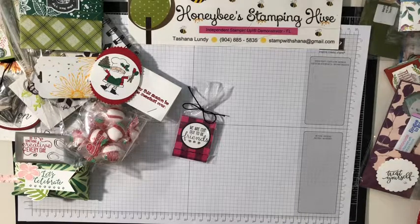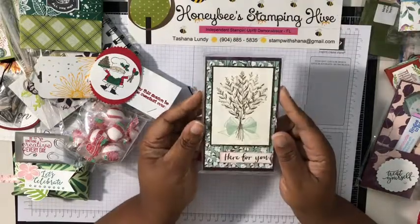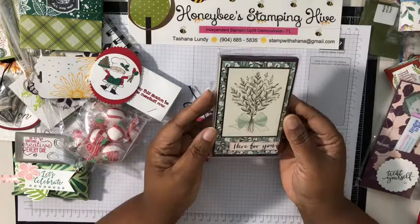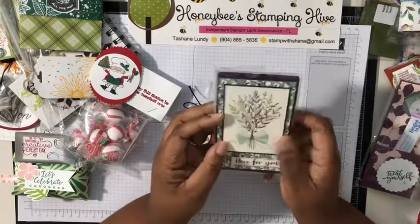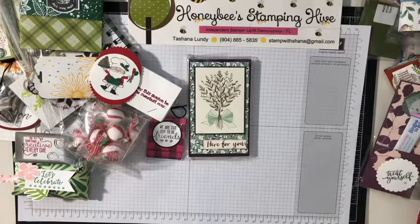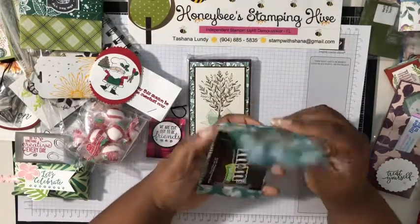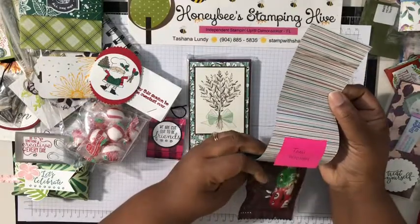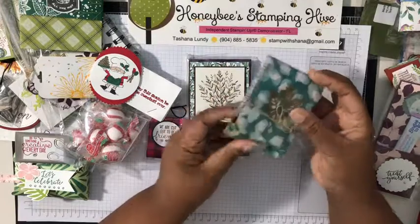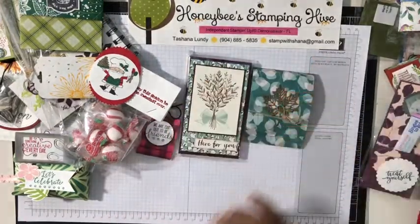This next one is from Nancy Perez — I think I swapped a card with her too. Look at this notepad — isn't that pretty! I love this stamp set; I'm gonna have to find it in the catalog because I overlooked it. And a matchbook — Tammy Woolly! Don't let me butcher your name. That's cute.